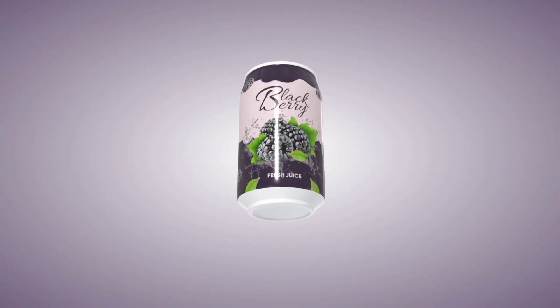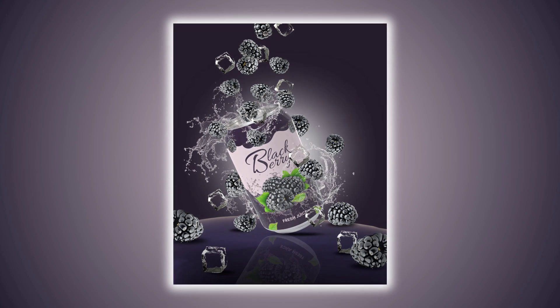Hey guys, today we'll design this stunning product packaging design and also create a product image using its 3D model. So let's begin.